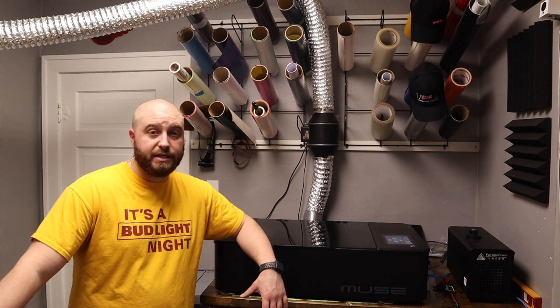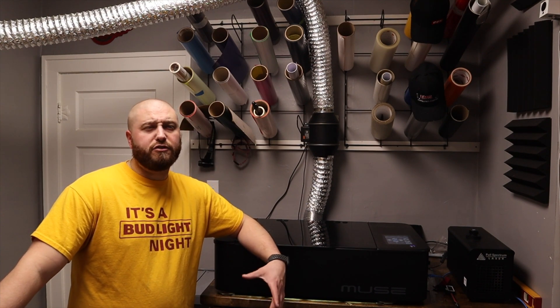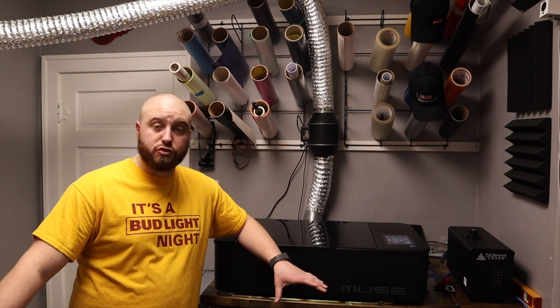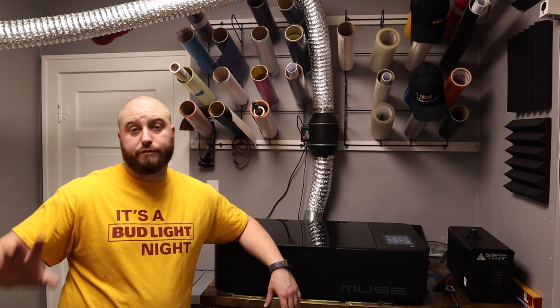We've done some things so far with the machine. Overall, I like it. We haven't really had any issues. We are still having an issue cutting quarter-inch, but I've learned that I don't really like quarter-inch as much. I haven't tried acrylic, but Baltic birch — quarter-inch Baltic birch seems tougher to cut universally, through everyone I've talked to or all the forums I've been on.